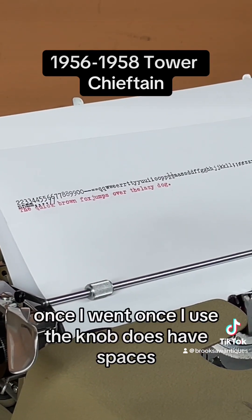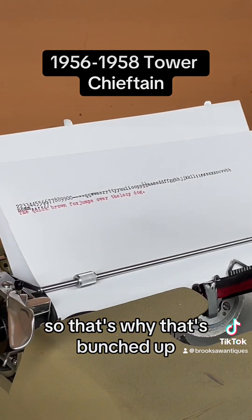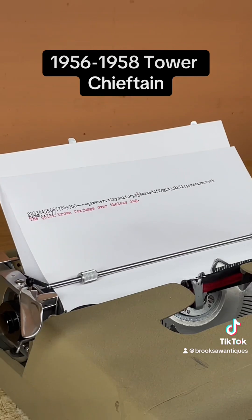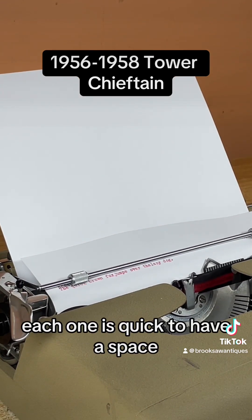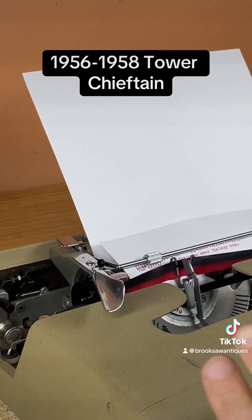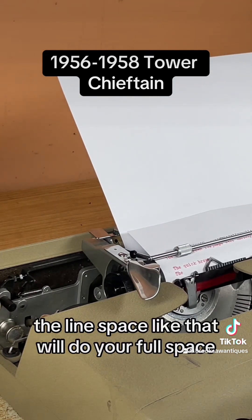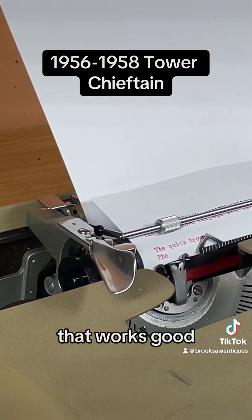The line spacing — when you use the knob it does have half-spaces, so that's why the text can bunch up. But when you use the line space lever properly, each one of those clicks is a half a space. If you type one way and use the line space lever like that, it'll do a full space, as you can see.